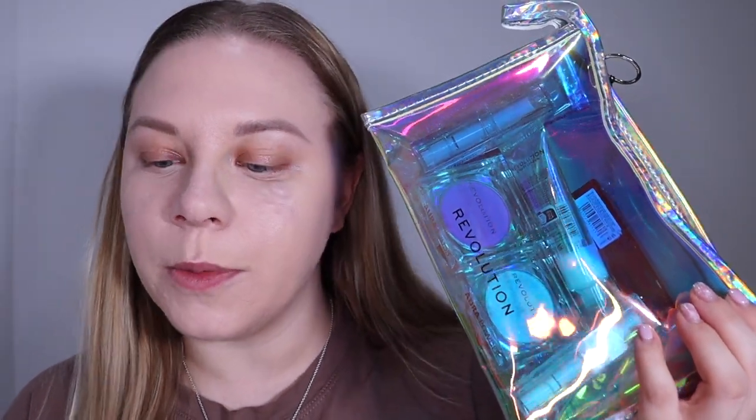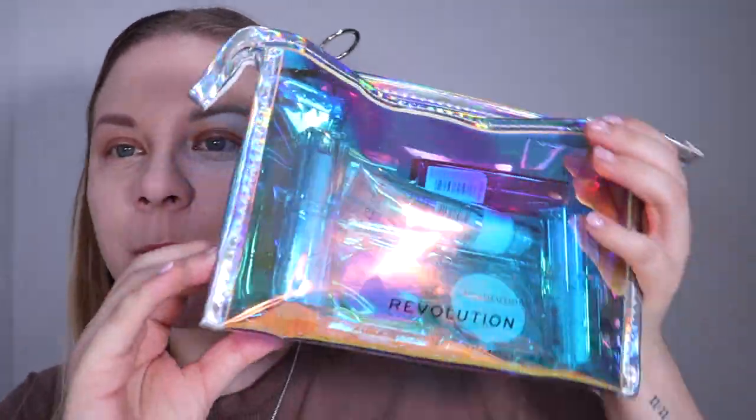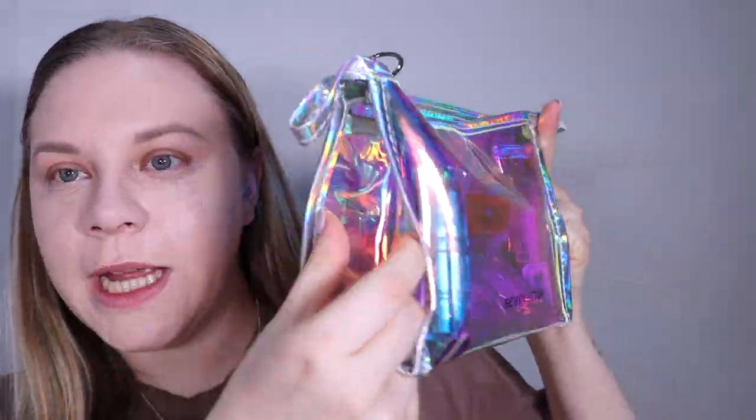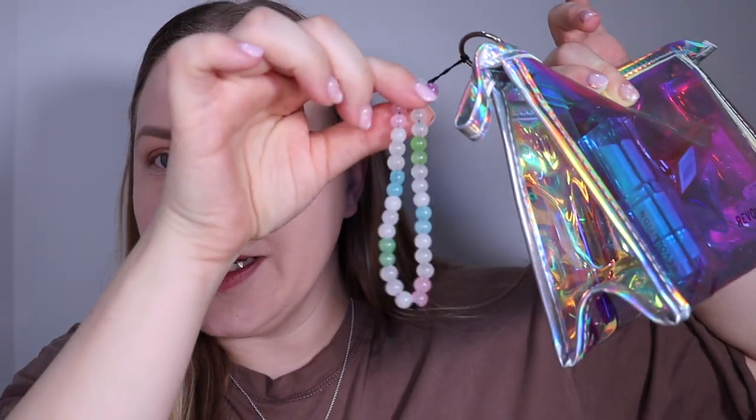Let's do a little overview of the collection. Firstly, you have this holographic makeup bag — this retails for £9.99. It's quite a big one and you can fold it out to fit more in than it looks. It also has a really cute bead detail on the zip. In the collection you get a liquid luminiser, a couple of complexion products, an eyeshadow palette, and three lip balms. Let's get into testing.